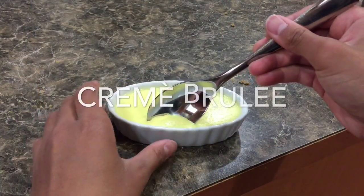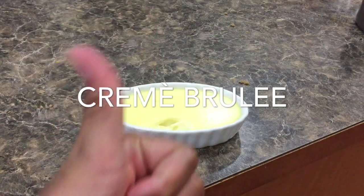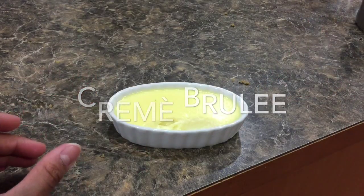And there you have it — classic vanilla crème brûlée. I hope you guys enjoyed this video. Please like, comment, and subscribe for more. The recipe details are down below in the description box.